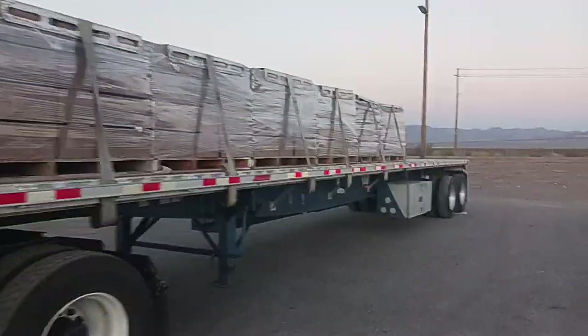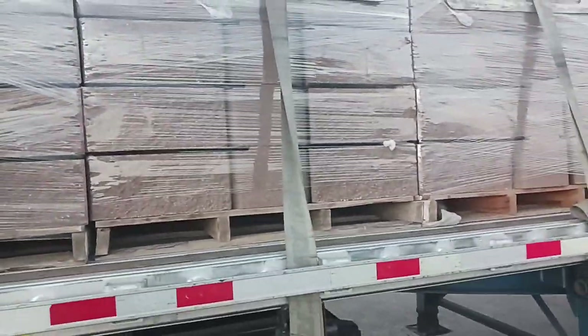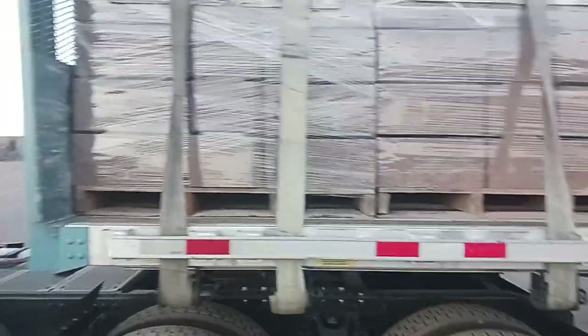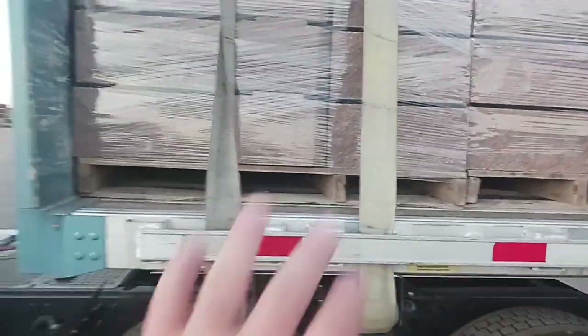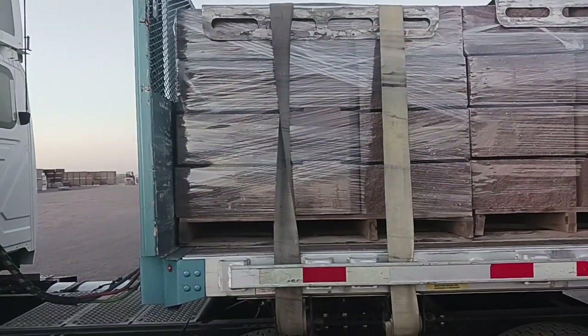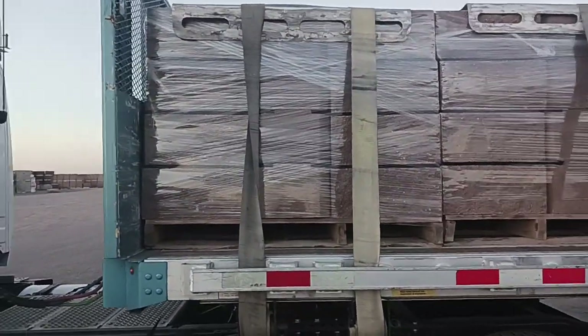The reason why I didn't center-load this is because this block has this lip right here, and because of that, it makes the block kind of go like this. And even though it's shrink wrap, I'm not gonna trust that shrink wrap with my load. So I did do a penalty strap up front. For you guys that are techies, I did not have to do that because I have a headache rack. I just did it because I happen to be going down a hill, and at the bottom of the hill is a stoplight, and even though this will hold, better safe than sorry.